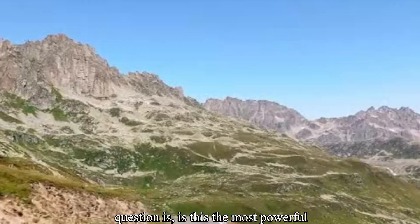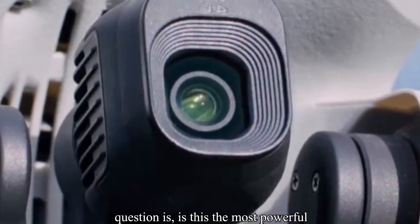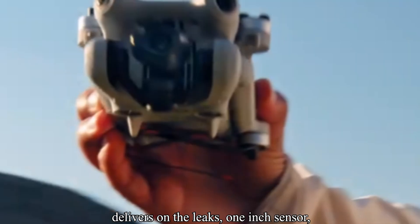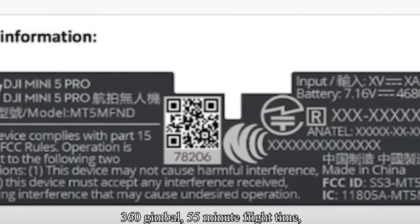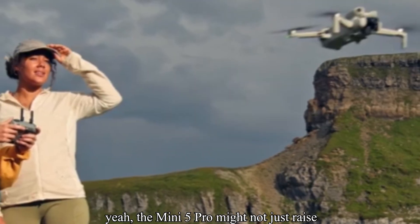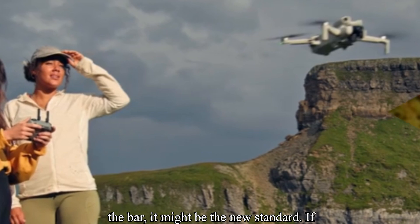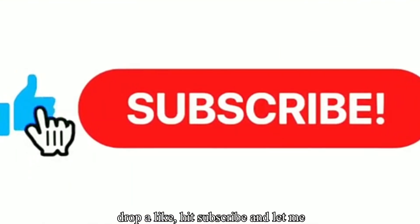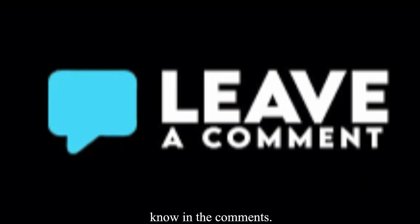So the real question is: is this the most powerful ultralight drone ever made? If DJI delivers on the leaks — 1-inch sensor, 360 gimbal, 55-minute flight time, all under 250 grams — then yeah, the Mini 5 Pro might not just raise the bar, it might be the new standard. If you want more deep dives like this one, drop a like, hit subscribe, and let me know in the comments.